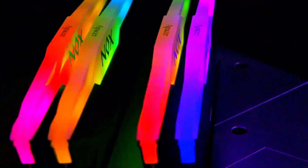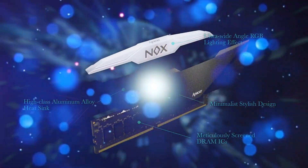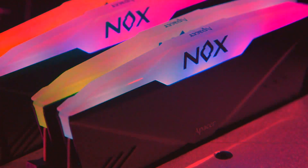On top of that, you've got this diffused part across the top for your RGB lighting, which looks really good. You can set it to whatever style you want in your software or potentially BIOS to actually control it, which is good as well.